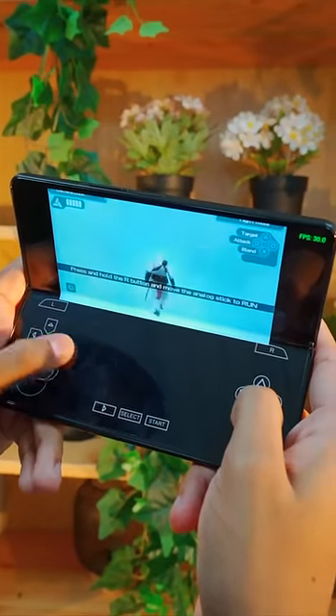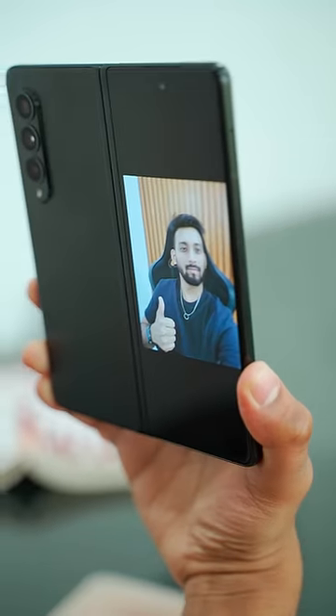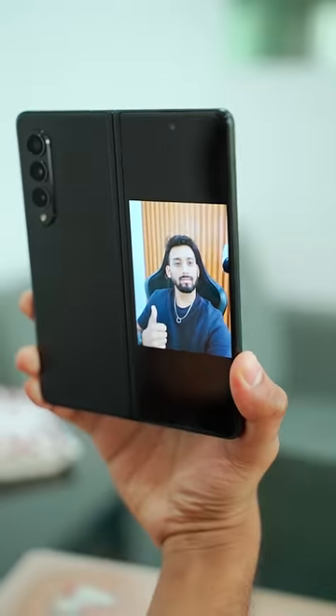Samsung Foldable Smartphone: 5 things you can do. You can fold the phone and create a whole gaming setup. You can also use the back camera to take photos, which gives a very different result.